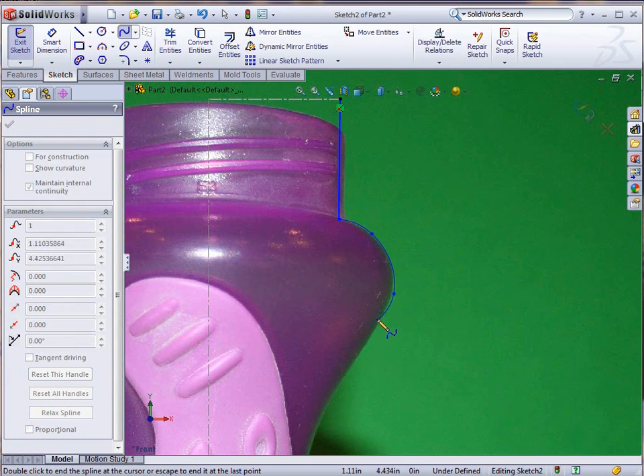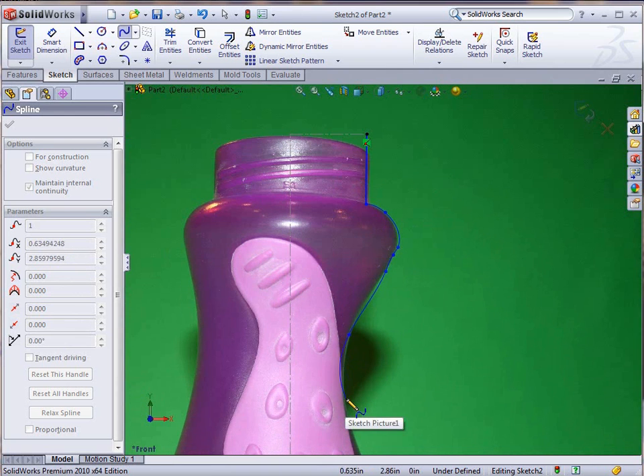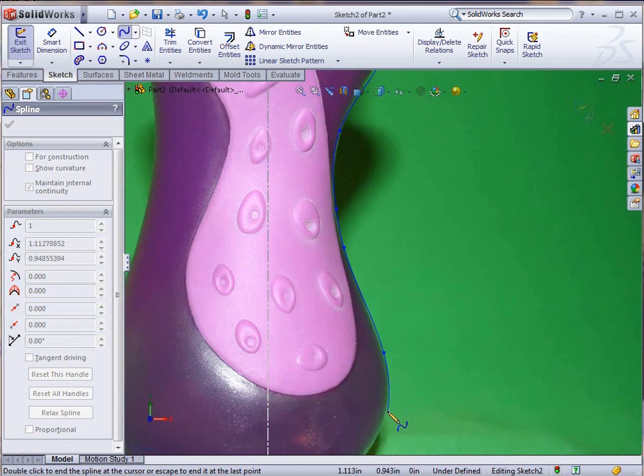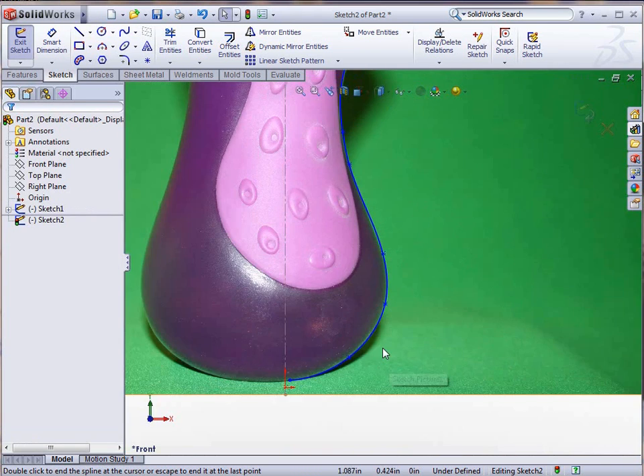I'm going to grab the spline tool again and this time capture the shape of this bottle. As I go around I'm placing points that basically give me the outline or the shape of this bottle as I go down the silhouette of it. You can see that just by placing a couple of points I have created a sketch that gives me the shape of this bottle.